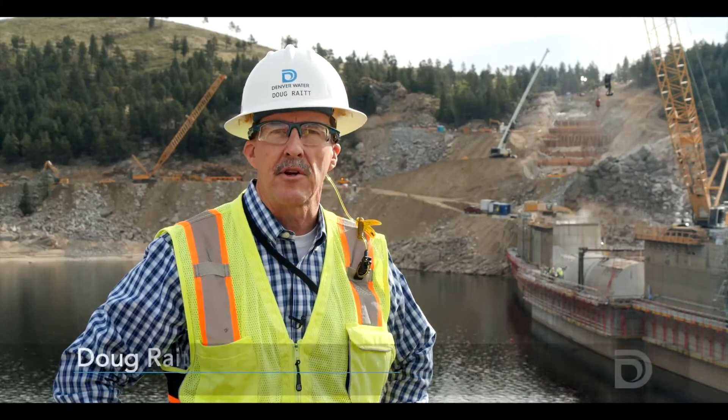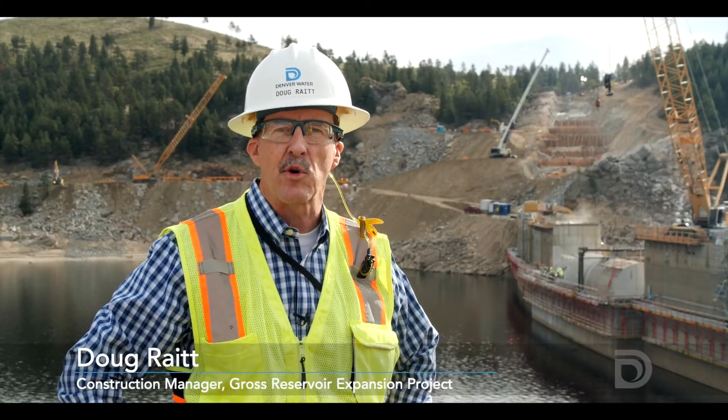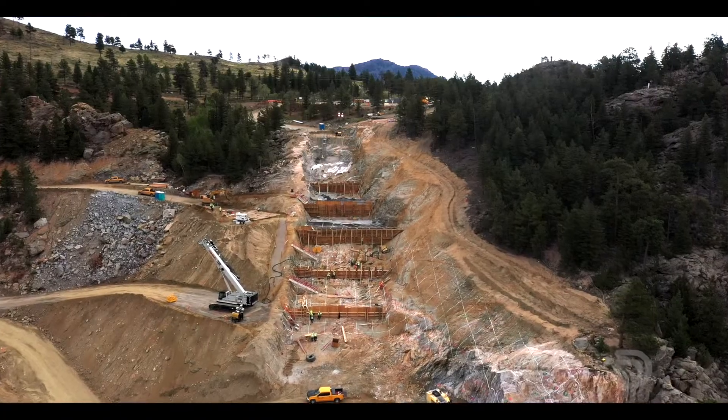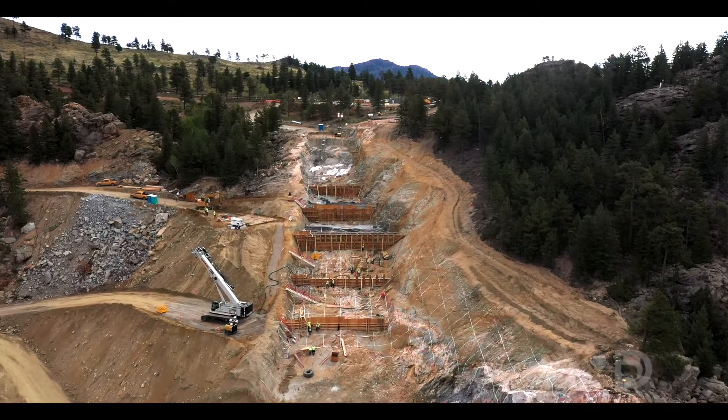Doug Wright here, Denver Water, here at Gross Reservoir, site of the Gross Reservoir expansion. Behind me is quite a bit of work that's ongoing on the left side of the dam, where we're preparing the foundation for concrete that follows in the next couple of years.